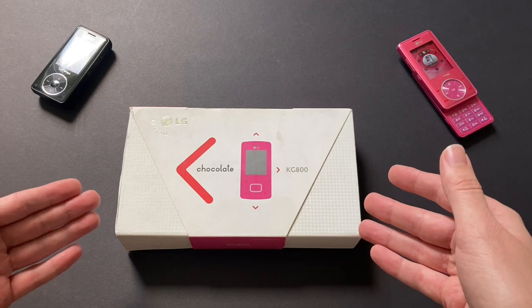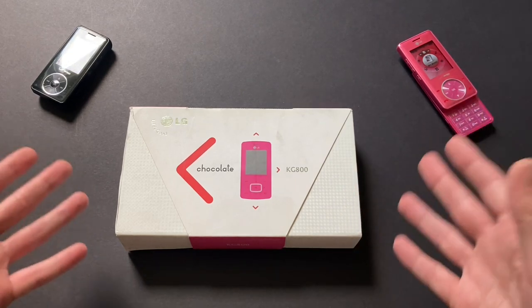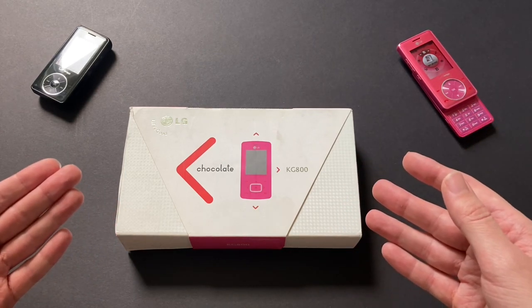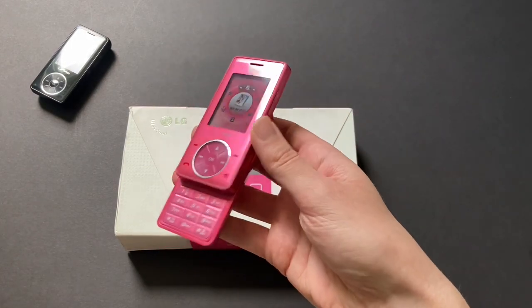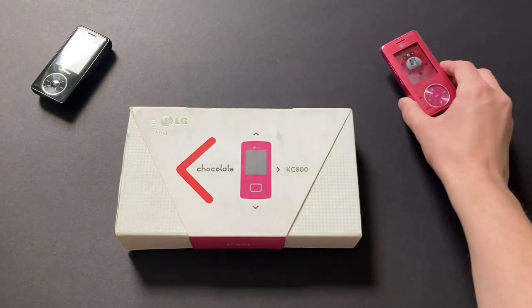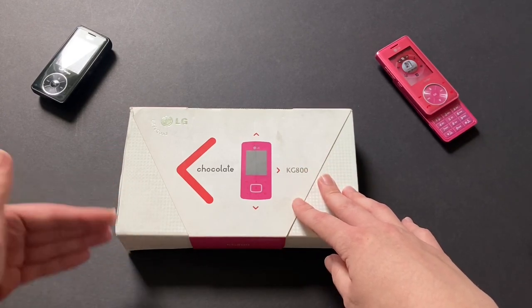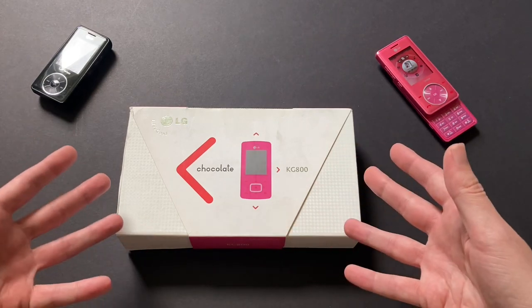For something like this, it's literally my favorite phone — the LG Chocolate series. If you haven't already been able to tell on my channel, I love the Chocolate, and the pink Chocolate especially. This is my favorite phone of all time, and to have this international model — it's a version of the Chocolate I've never got to see in person before. I really just wanted to open it.